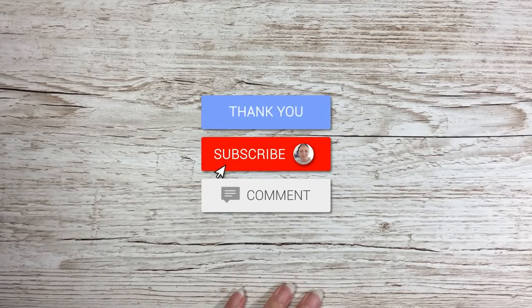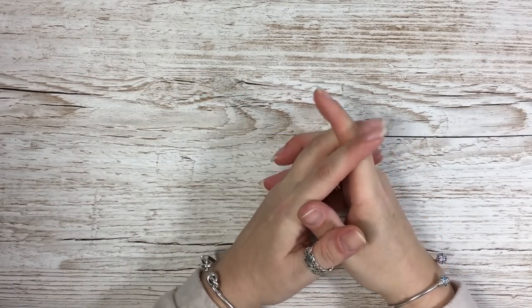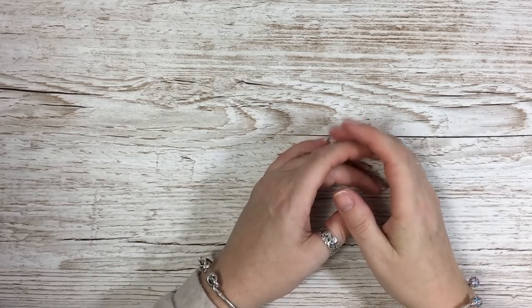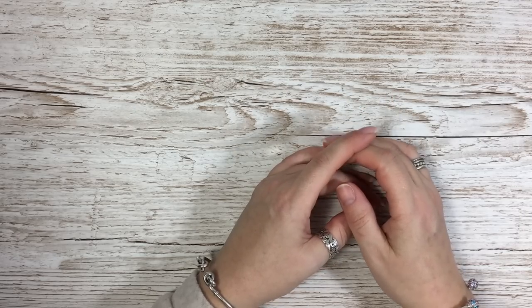Hi everyone, it's Anne here from Positively Papercraft. A bit of a different video today because for years now I've been asked quite a few times if I would show people how I do my nails, because I do my own — so that's what I'm going to do.